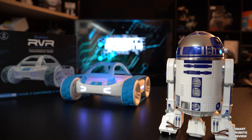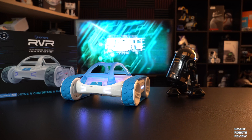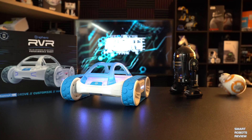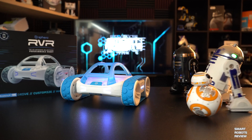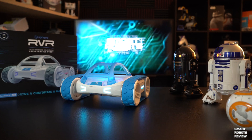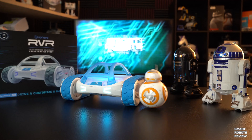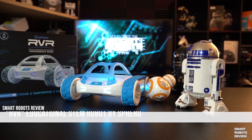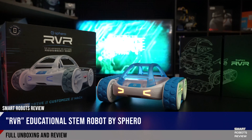I did notice that this version had a couple of bugs: sometimes the color sensor doesn't work reliably — I think they're working on a patch for that — and the battery indicator in the app isn't always accurate. Those are minor though. This is a great platform with a lot of potential. When I pulled Rover out at my first STEM club meeting this year, the kids went nuts — they couldn't wait to use it, even just to drive it was exciting.